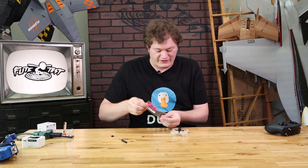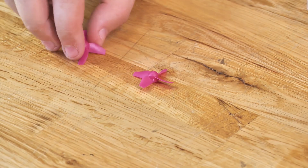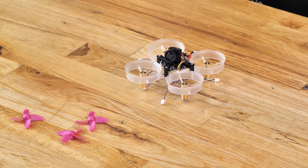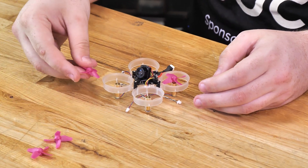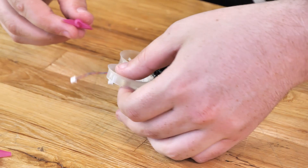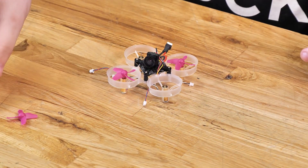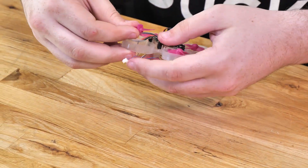Our next step is to put the propellers on. Just like the motors, the propellers matter where they go because there are two different types — clockwise and counterclockwise — and they go on opposite sides of each other. The leading edges of the propellers pull into the side of the duct. Start with the clockwise propeller on the rear left — just push it on, don't have to push too hard, just enough to get it to stick to the motor shaft. Then take the other clockwise propeller and stick that on the front right. The counterclockwise propellers go on the front left and the rear right.